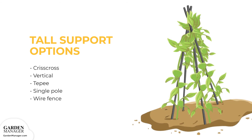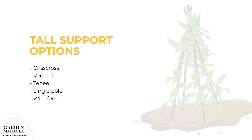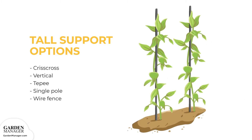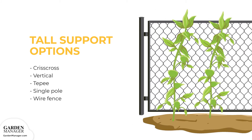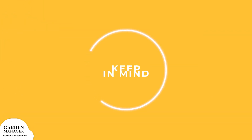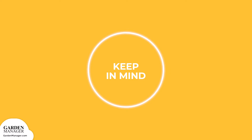Teepee: This is a traditional four-pole method. Poles should be about 12 feet (3.6 meters) long, then they can be twined together at the top to create a teepee-shaped structure. Single pole: One strong pole is placed in the middle of a row so that one to two plants can grow alongside it. Wire fence: If one is already available, this makes for a great support option. Note: Do not place these structures where beans could shade any plants that need full sun.